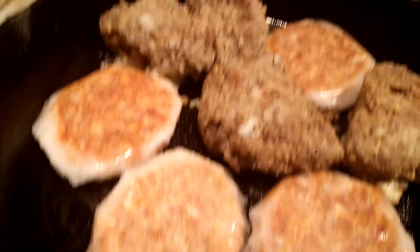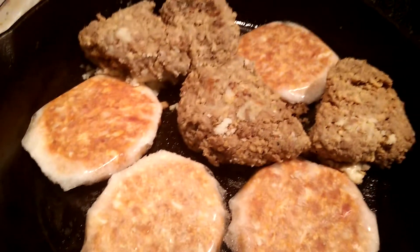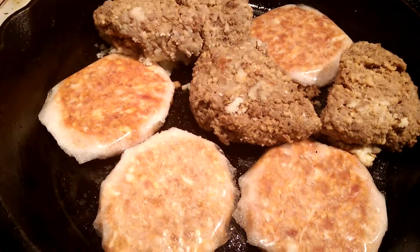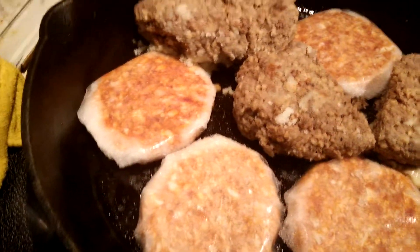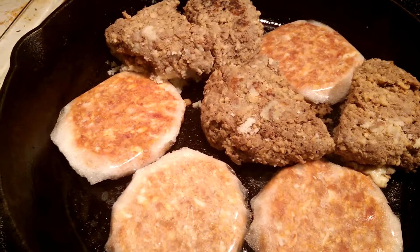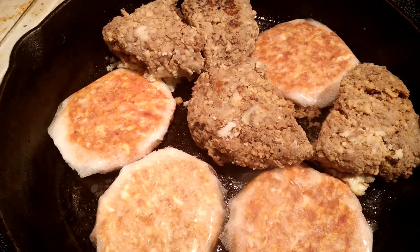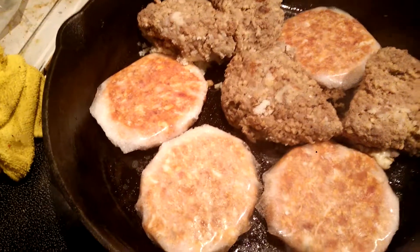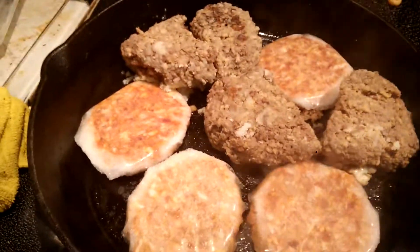It still looks good, but I'm pretty sure those are meatloaves from I don't know when, because I think they had a bit of mashed potatoes underneath — I think I did them on a bed of mashed potatoes, cooked them, and those were the leftovers. Just thought I would share my little folly. Nailed it!